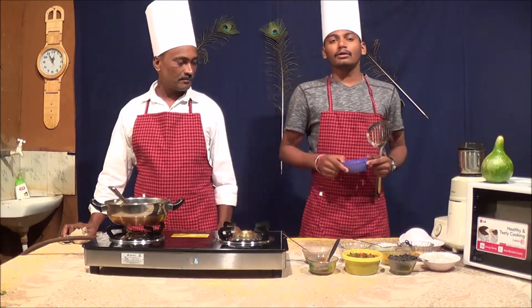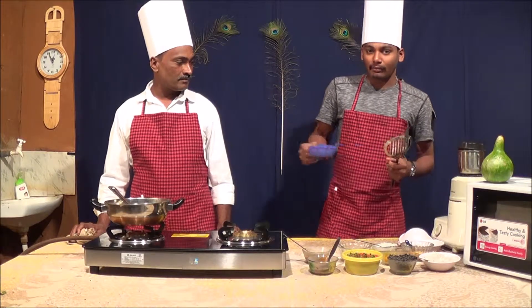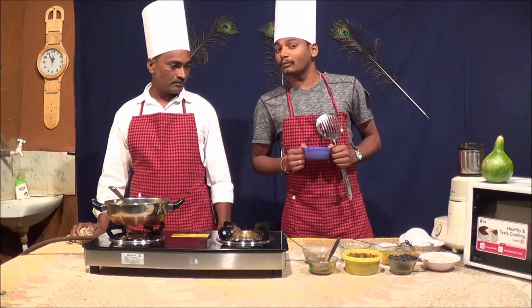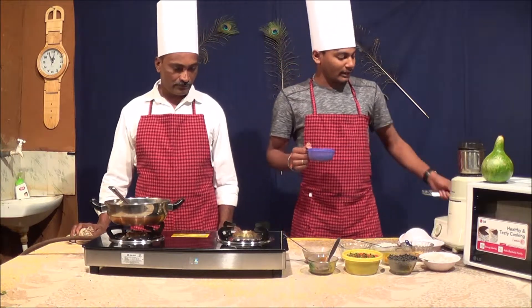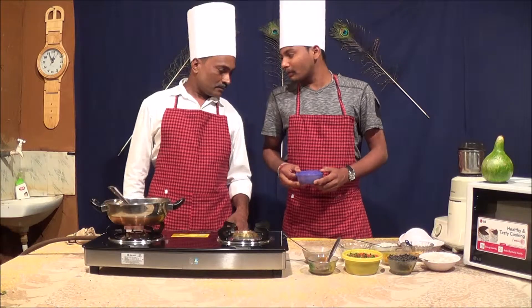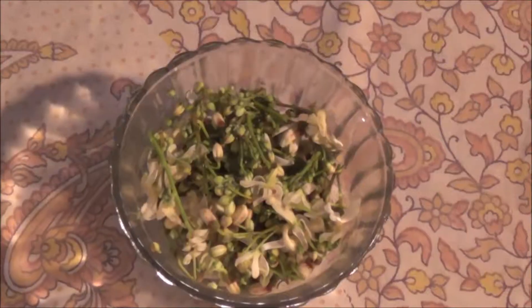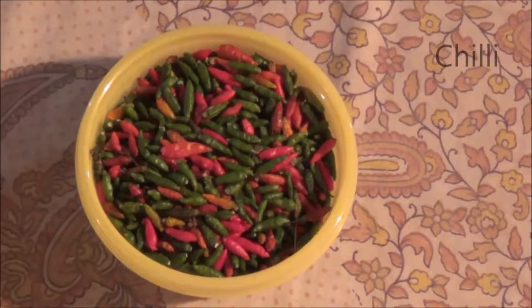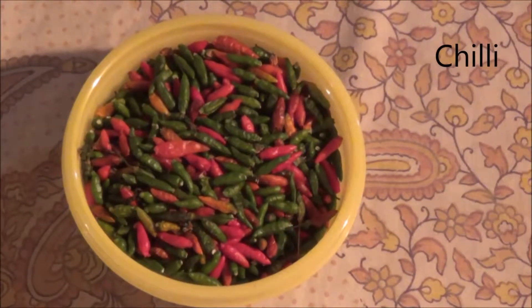we've used to cook the rice and rice. We've been here to cook the rice. We have to cook the rice, and we've cooked rice.